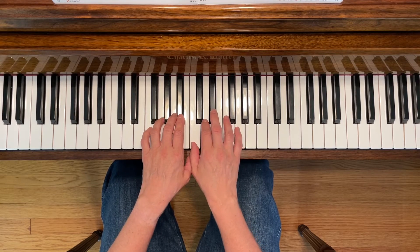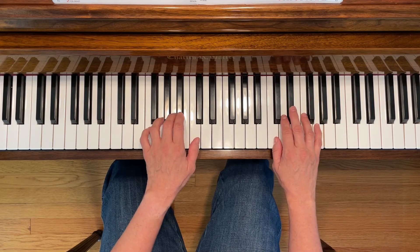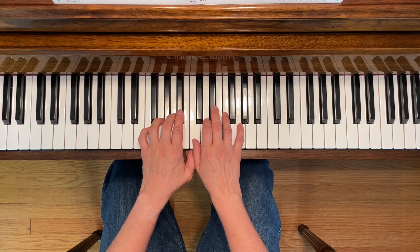Your right hand is going to use middle C first, and then it's going to move up to treble C position. That's when your left hand thumb can get in position to play middle C later. You're also going to need B flat with your left hand and E flat with your right hand.